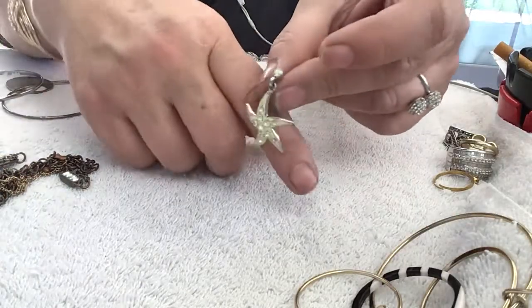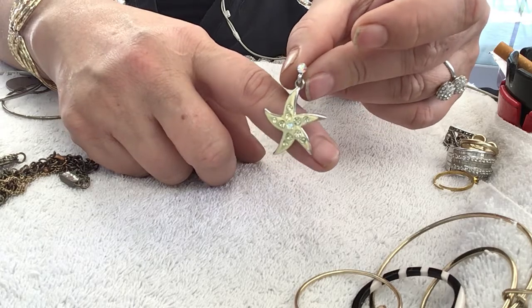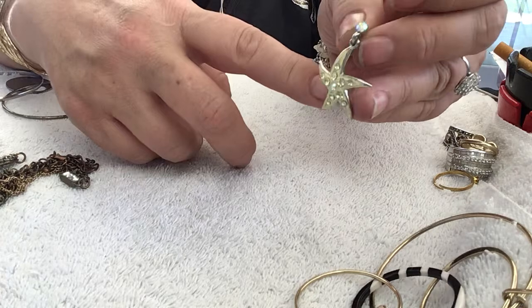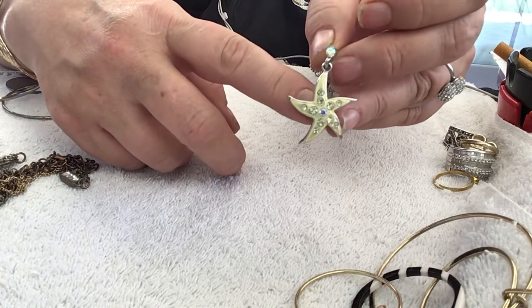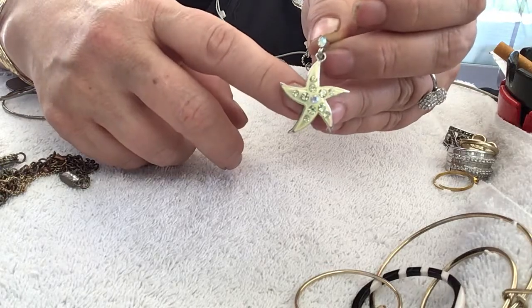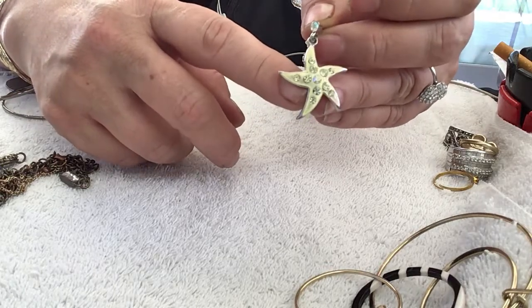That's pretty — it's a starfish. It's not missing any stones. It's orange and yellow. The center stone — I don't know if you can tell — it's an aurora borealis stone. And the rest are yellow stones. I don't know if you can tell the difference on the camera. Very pretty.